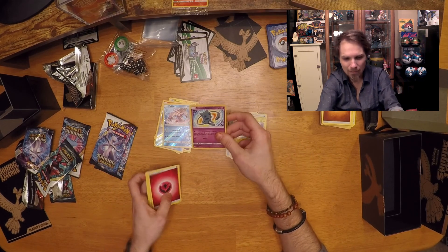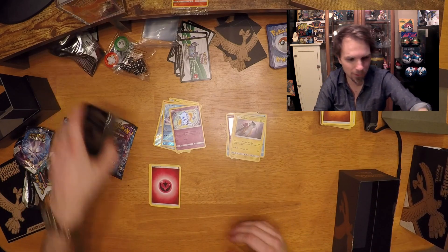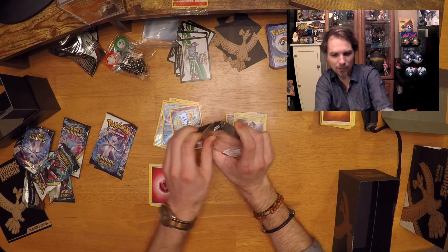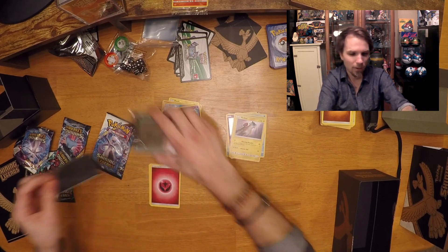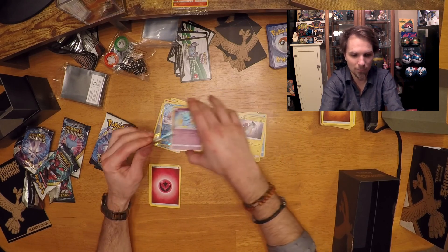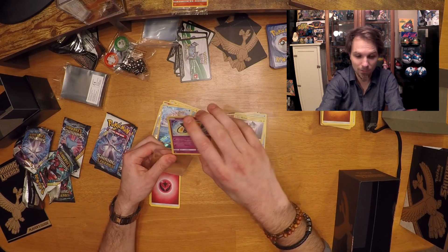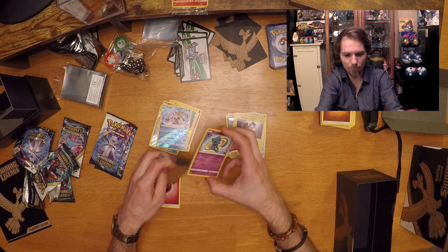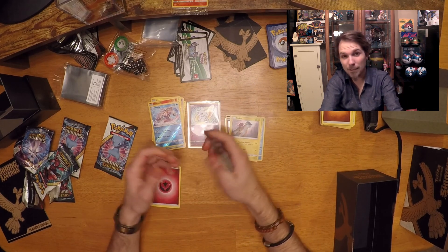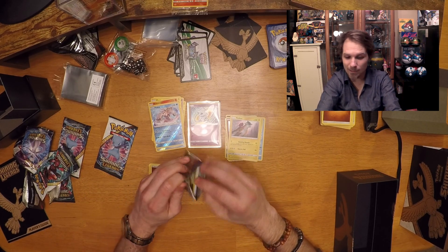The Shining Mew — that is exactly the thing I was talking about. That deserves a spot next to the Shining Ho-Oh. I can't even think of the word I'm so hyped. That is amazing! The Mewtwo deserves one too — but it's not at the bottom of the pile so I'll do that after the video. We got two winners and one super winner which is the Shining Mew. That's so awesome. But we have two more packs to go.